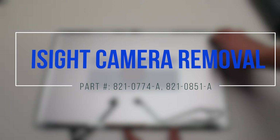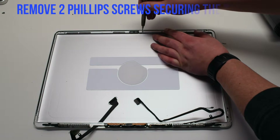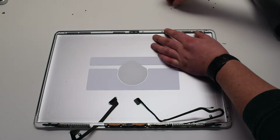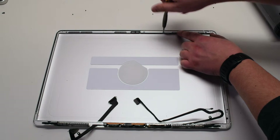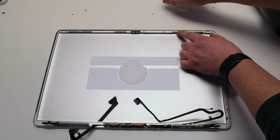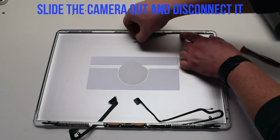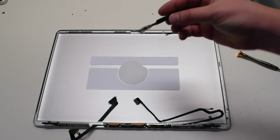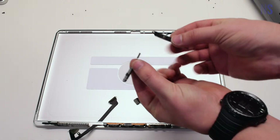iSight camera removal. Once the LCD has been removed, the camera is located right here. Remove the two Phillips-head screws securing the iSight camera logic board. You can now slide the camera out and disconnect it from the camera cable. The camera consists of two components: the lens and the logic board.